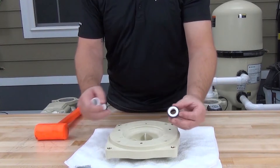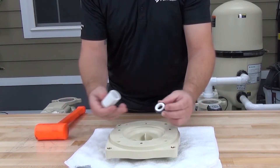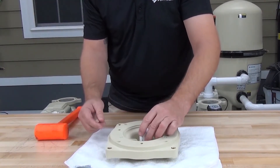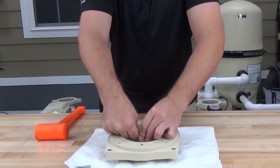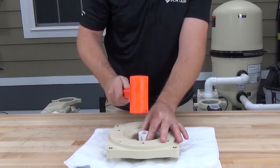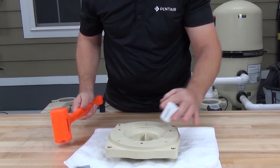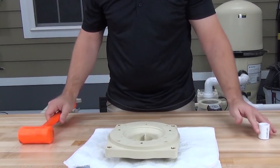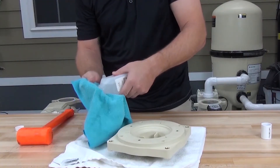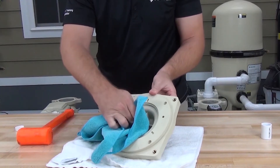When handling the seal, be careful not to touch the sealing surface with your hands, since oils and dirt on the skin can shorten the life of the seal or cause it not to seal properly. Place the seal into the seat and then using a 3/4 inch PVC coupling, press it into the seat. It should go in pretty easy, but if needed, use a rubber hammer to help seat it. If you get any dirt or oil on the ceramic surface, clean it with alcohol and a lint-free cloth.